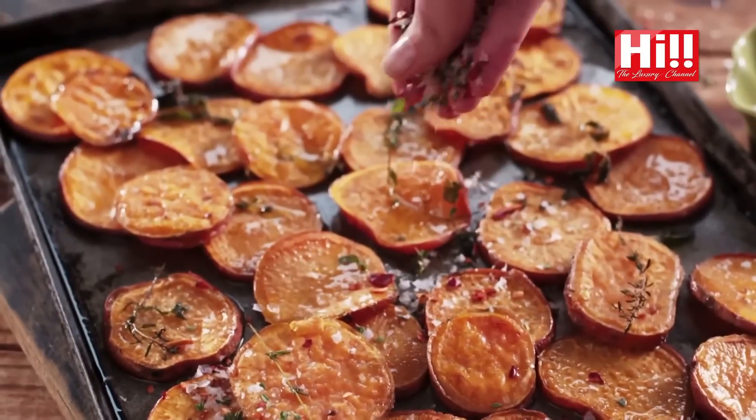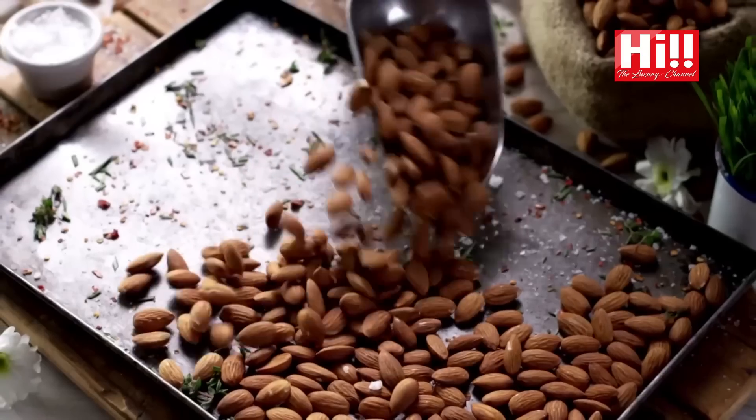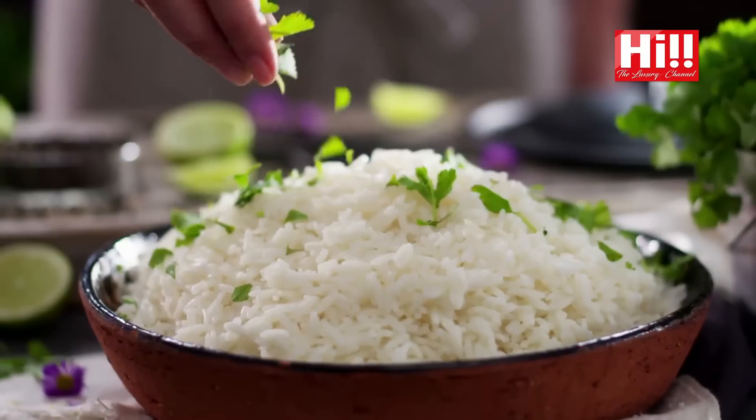Cooking and baking is therapy for me. It is an art form, a form of poetry in its own right. Through Homemade, I am going to be sharing some of my favourite recipes with you. Join with me on my homemade journey. This is my homemade.